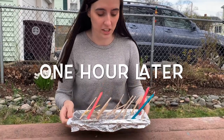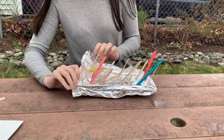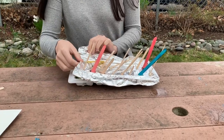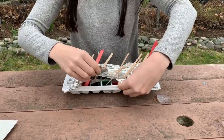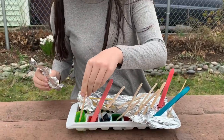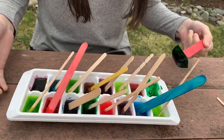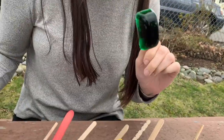I just took this out of the freezer and it took about an hour. Some of my sticks didn't stay in the ice. I'm going to rip the tin foil off. This is what it looks like when you take the tin foil off — with all the sticks and the colored water frozen.